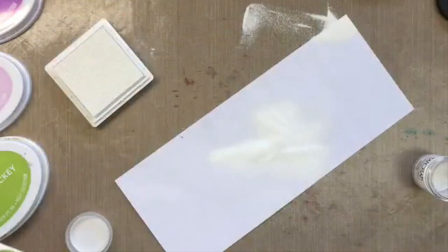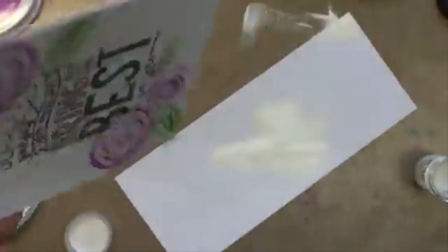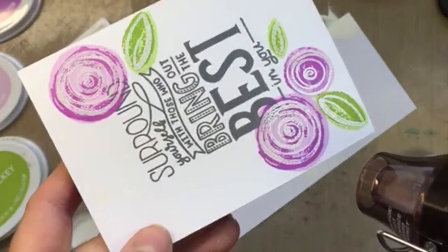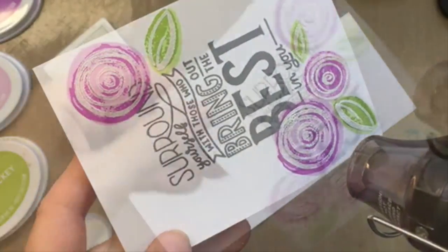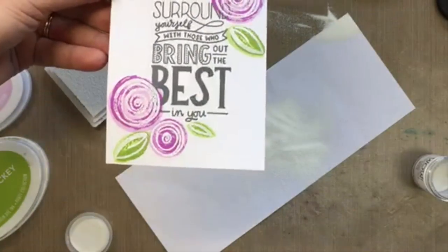Now I'm going to grab my heat tool. Looking good — what do you guys think? Isn't that gorgeous? Oh my gosh, I love it!